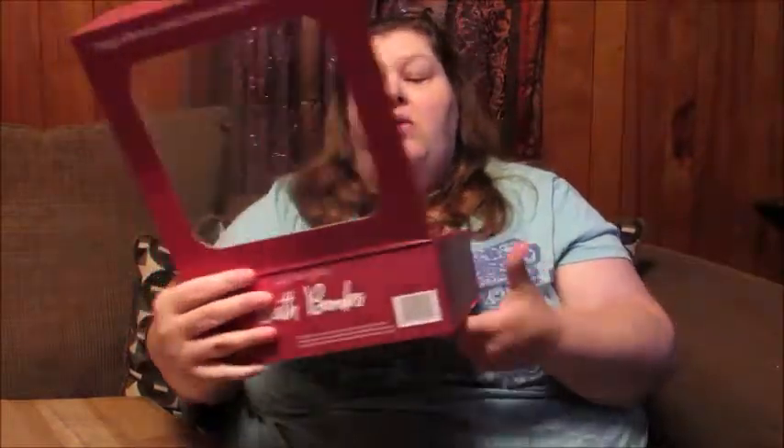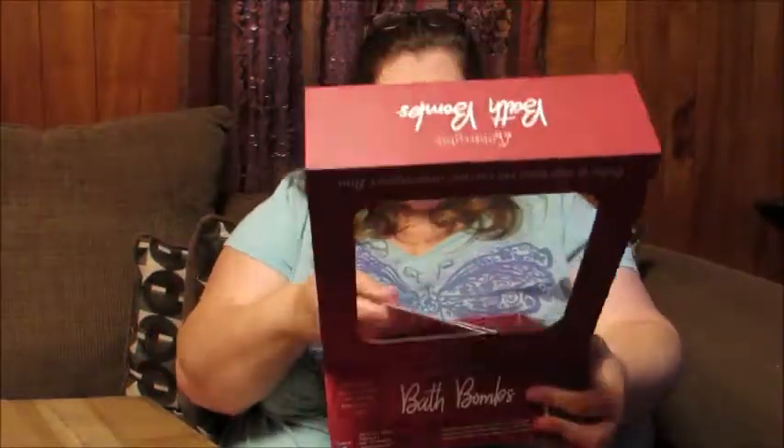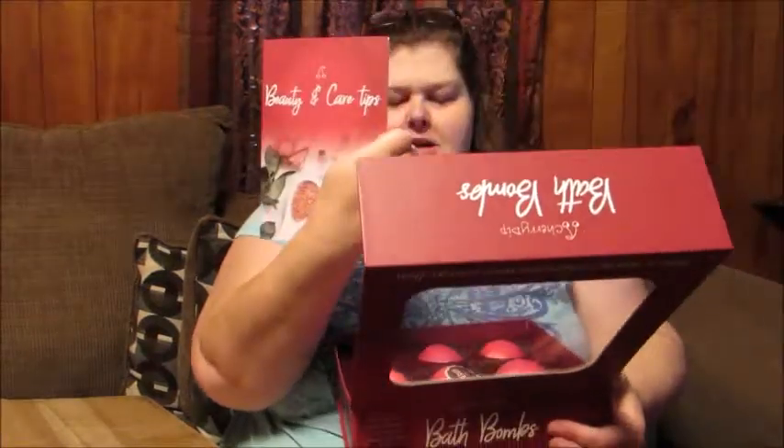I'm going to use this box as a display. This is one of these little magnetic tops, so it's nice for displaying. Oh, this is really nice!